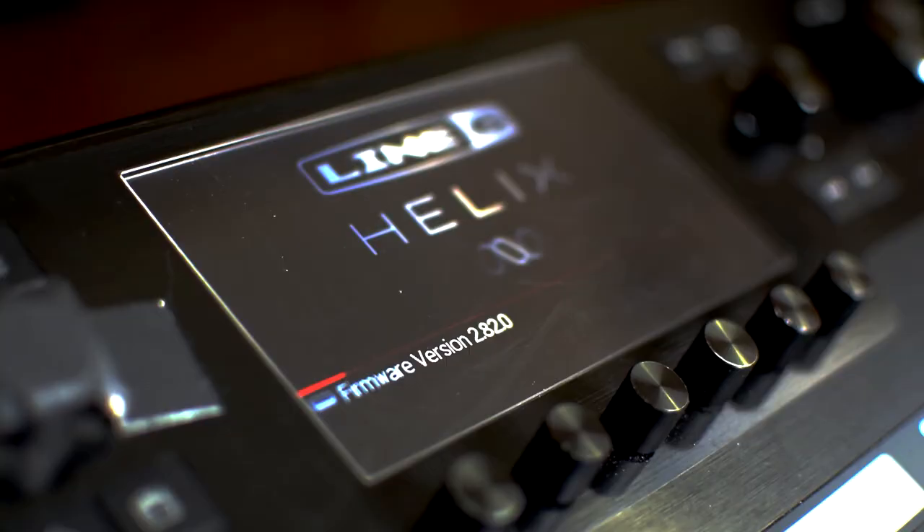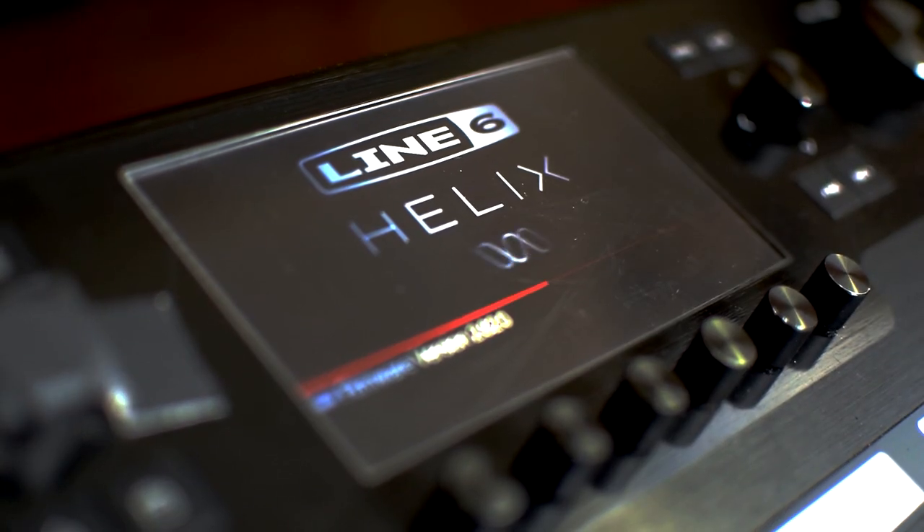Have you ever wanted to do momentary snapshots on your Helix? Stay tuned because we're gonna do it right now. What's up Helix users? Welcome back to another video for your Line 6 Helix. Today I wanted to talk about doing momentary snapshots.